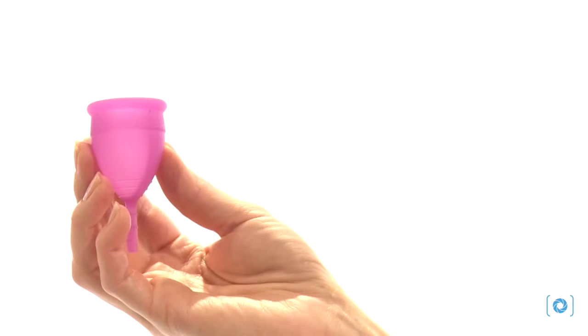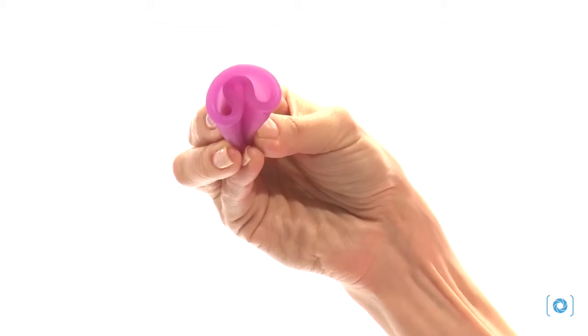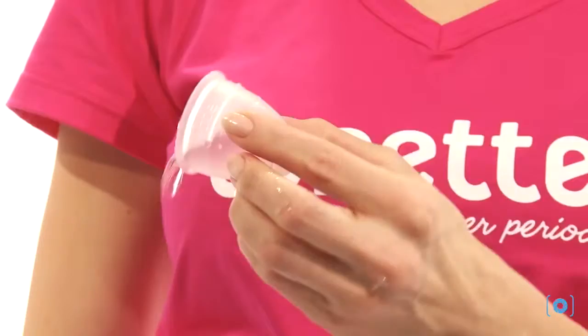Using the Lunette is easy. Fold, hold, insert, remove, rinse, wash, and use it again.